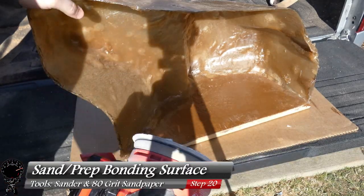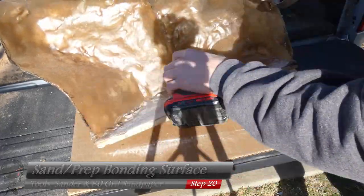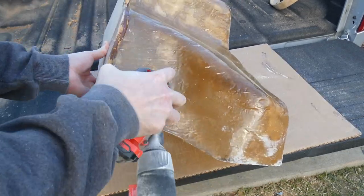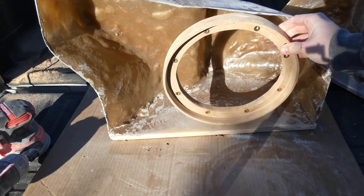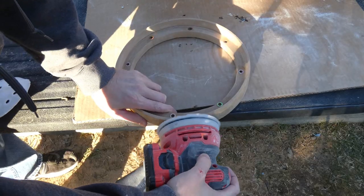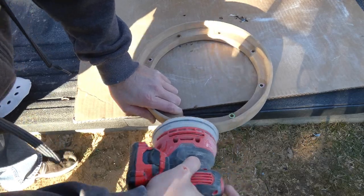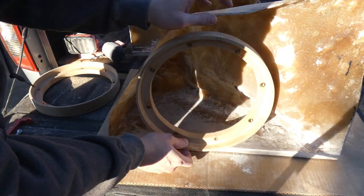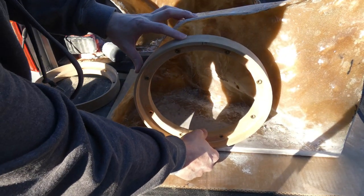I'm going to grab our sander and some 80 grit sandpaper and sand down the base to expose some wood. We're also going to sand the outer edges of the fiberglass so the fleece can attach later. The ring is going to fit in like this and attach to the base, but I want to flatten down the bottom of the ring a little bit to give more of a flat surface to mate with the base and make it less likely to roll. I'll use the driver's side to determine placement, then line it up the same on the passenger side.